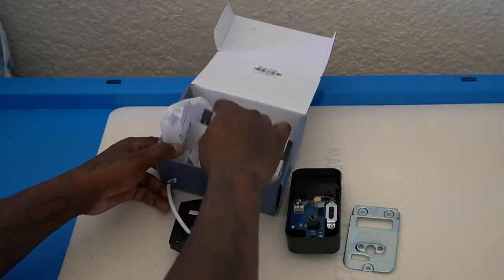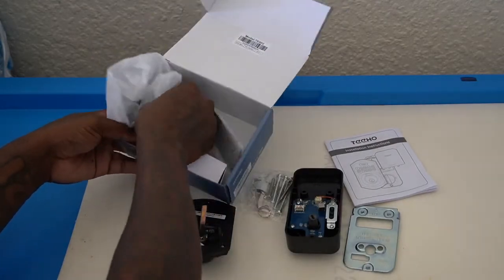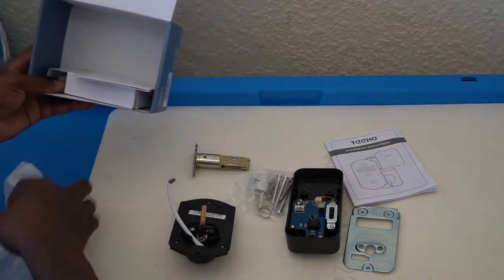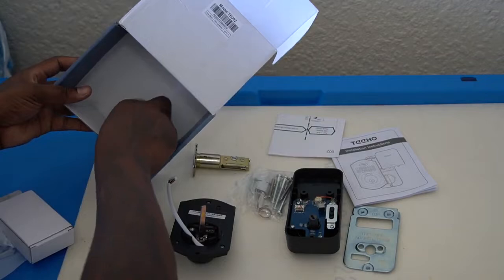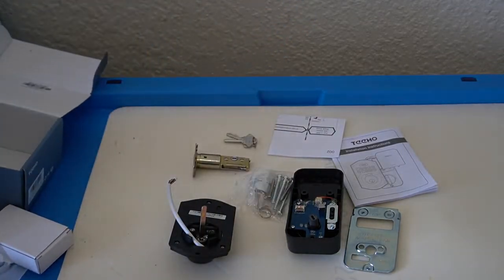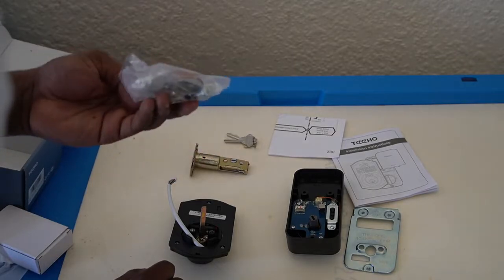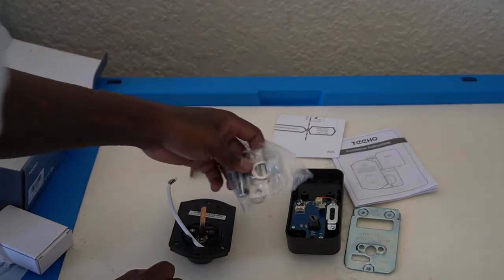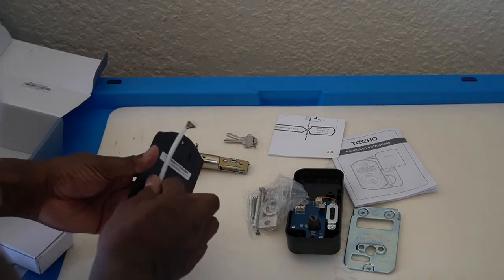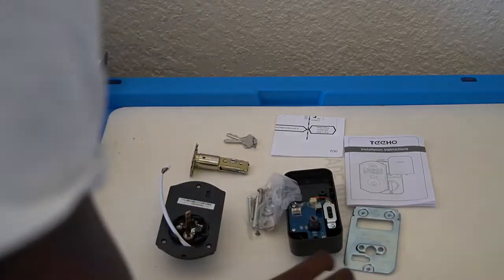It comes with the install manual to install the keypad and all your screws. It comes with your actual lock, and it comes with two keys. This is all your screws you need, and there's a set of extra screws in here in case things didn't fit certain doors or certain locks, and the instruction manual.